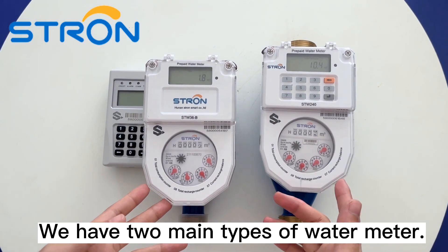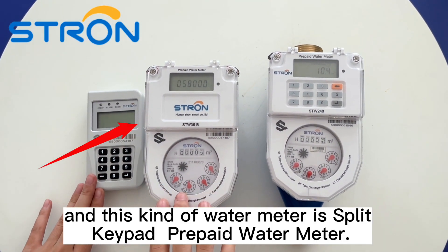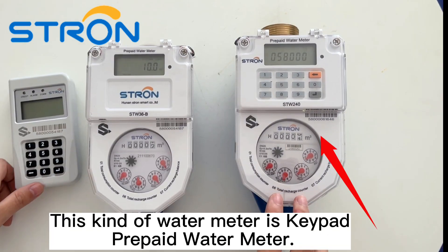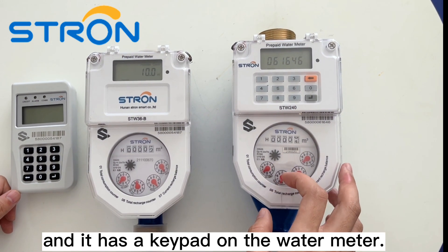We have two main types of water meter. This kind of water meter is the plate keypad prepaid water meter, and it has a seal. This kind of water meter is the keypad prepaid water meter, and it has a keypad.